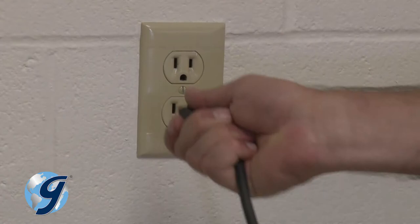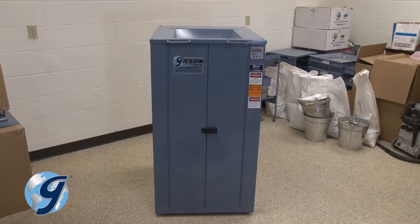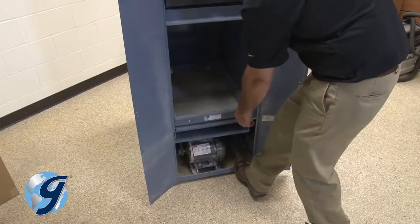First, unplug the unit from the power source and then unplug the power cord from the unit. Now move the TestMaster away from walls to allow sufficient room for working. Next, open the doors, remove any screen trays or pans and set them aside.